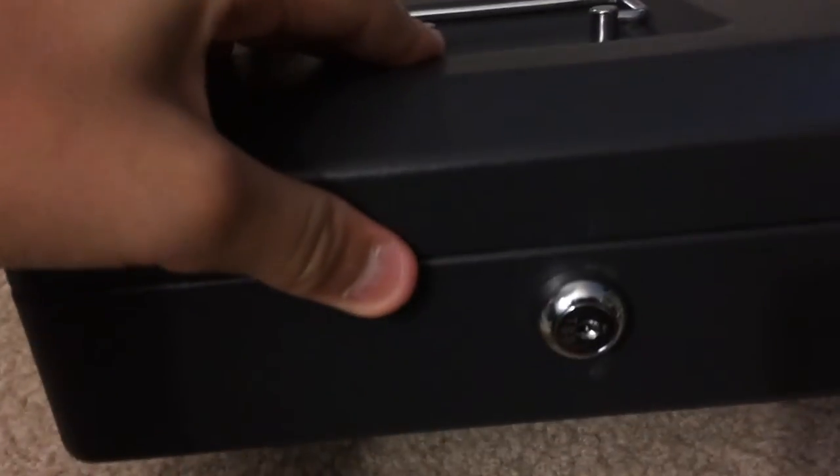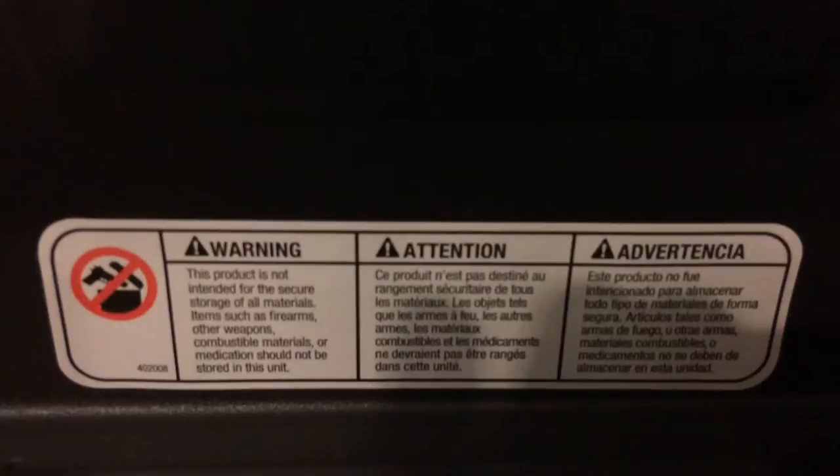Key. I just wanted to freeze on this picture to show you that you're not allowed to store firearms or any dangerous objects or chemicals inside of it. So here are the keys — there are two keys, and I guess one is supposed to be a spare key.